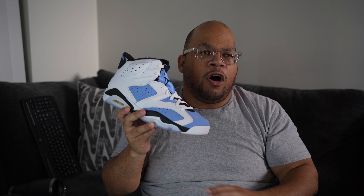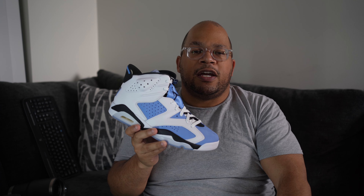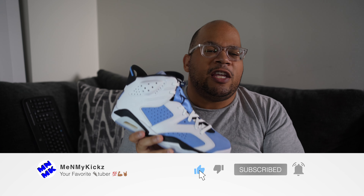As always, I want to thank you guys for watching. Smash that like button if you liked this video. Comment down below what your favorite UNC-themed Jordan is — whether it's these, the UNC ones, the Off-White UNC AJ1s, whatever. If you aren't subscribed to the channel, hit the subscribe button — it takes nothing but a couple of seconds and you'll be notified when I drop future videos. Peace.